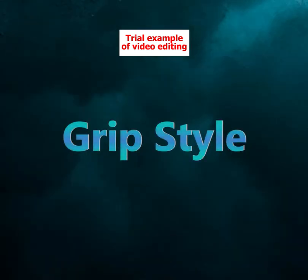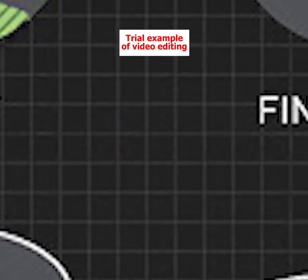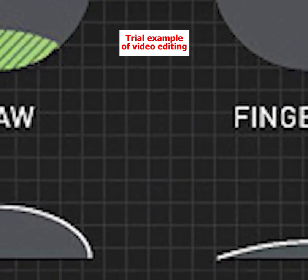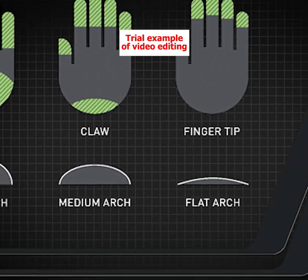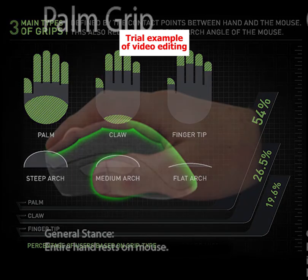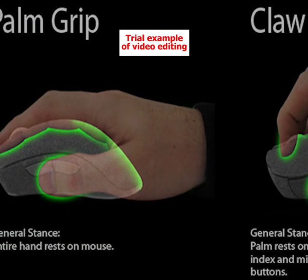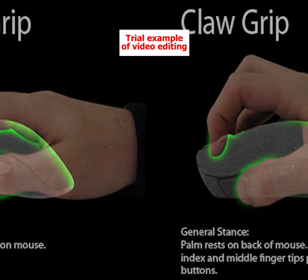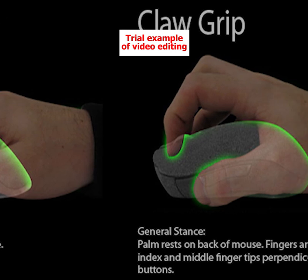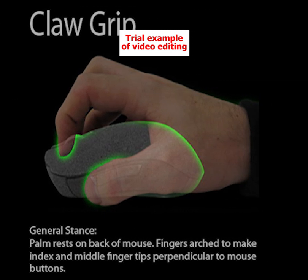Grip style: The grip style of a mouse refers to how it's designed to be held and used. There are three commonly recognized grip styles, though some individual mice might incorporate aspects of multiple types. The most common kind is the palm grip. Palm grip mice tend to be wide, long, and flat so you can more easily rest your entire palm on the surface. Claw grips are designed to be operated with your fingers in a claw shape, while only the heel of the palm makes contact with the mouse body.